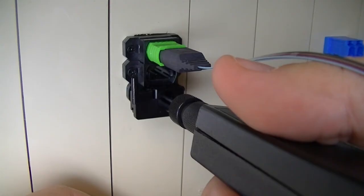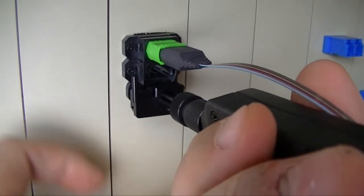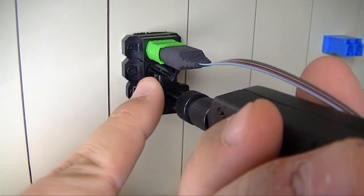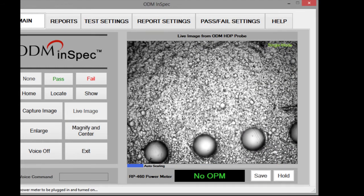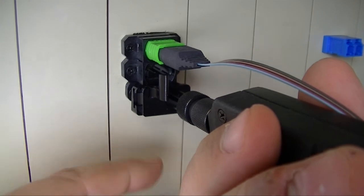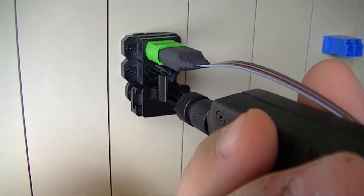If the connector is in a patch panel, inspection is much the same. Insert the inspection scope into the bulkhead on the patch panel and turn the probe to focus. Once focused, use the lever to scroll down the line of fibers. Notice that the placement of the lever on the inspection tip allows it to be used without interfering with connectors inserted into the patch panel.